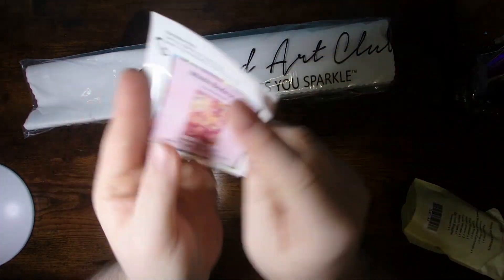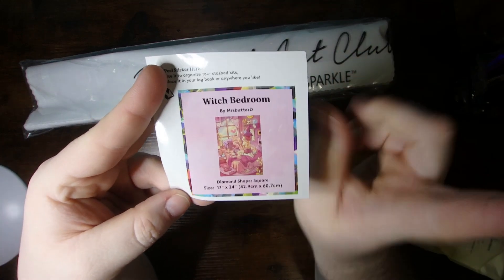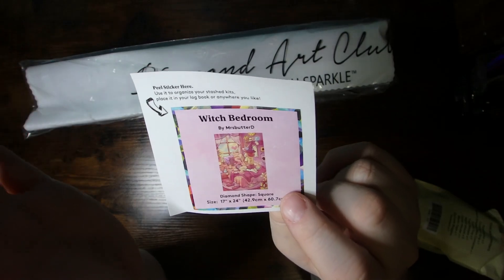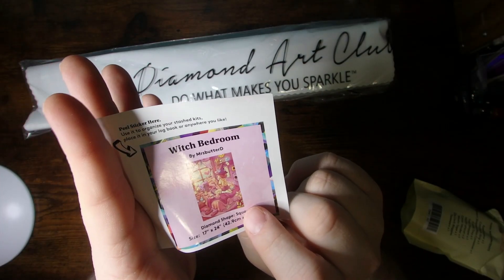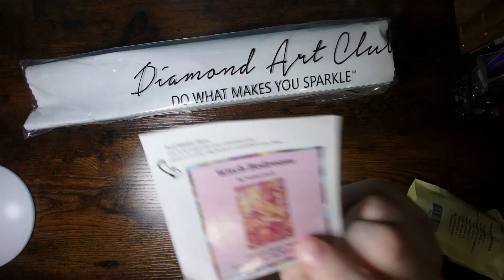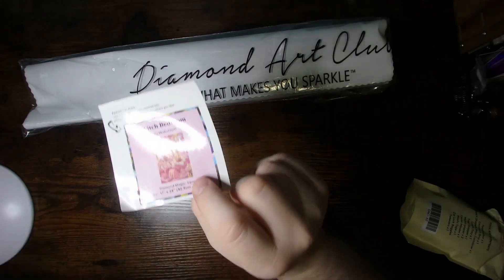Every now and then working on these smaller ones can be quite nice. Per usual, it comes with the small sticker with the art name, artist, diamond shape, and size. Great for a logbook or putting it on your canvas outside of the box, depending how you store things — it can help you stay organized.